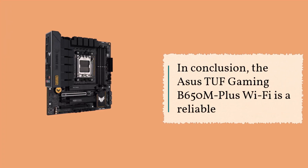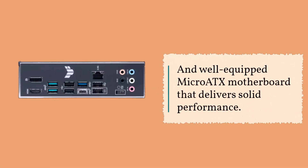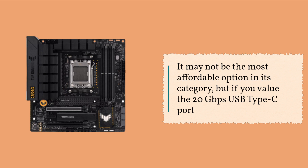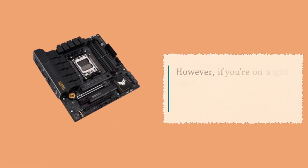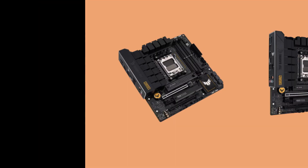In conclusion, the ASUS TUF Gaming B650M Plus Wi-Fi is a reliable and well-equipped micro ATX motherboard that delivers solid performance. It may not be the most affordable option in its category, but if you value the 20 Gbps USB Type-C port and trust the TUF brand's durability, it's definitely worth considering. However, if you're on a tight budget, you might find equally capable alternatives from other brands.